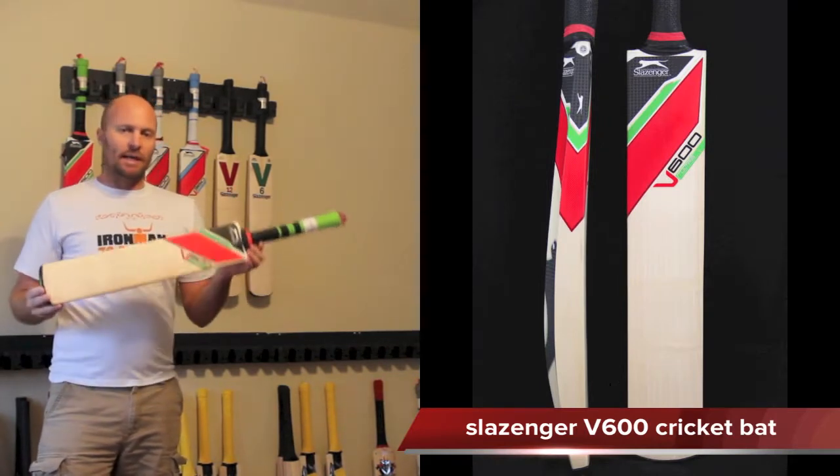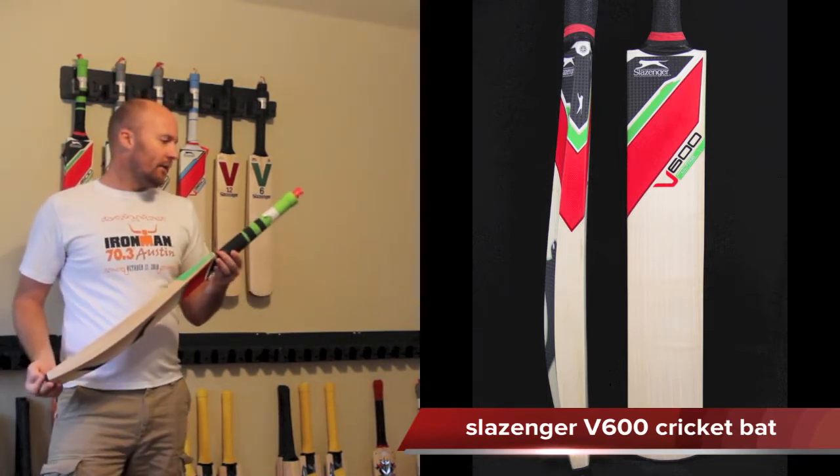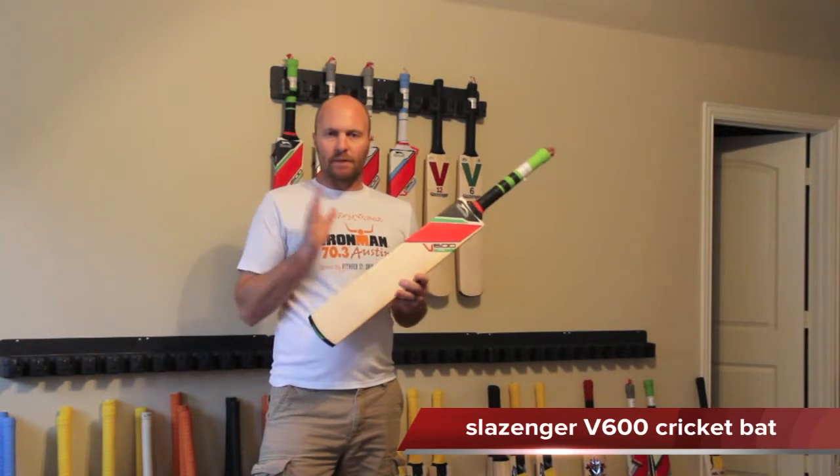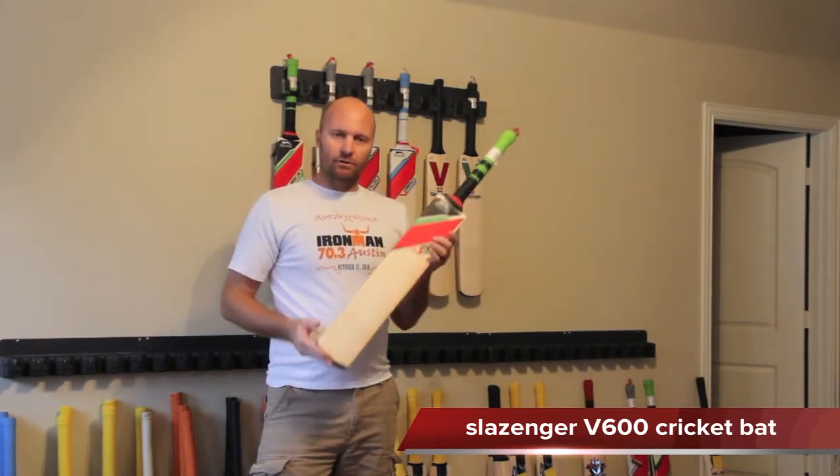What you're going to be getting in the V600 is that they're obviously made in India. The construction is made from English willow, so they're importing the willow from England into India for use on these bats.